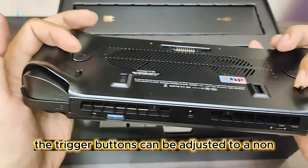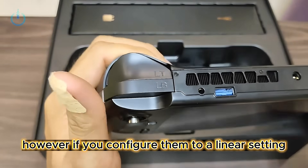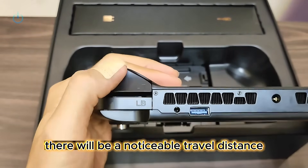The trigger buttons can be adjusted to a non-linear setting, which allows for single-point activation. However, if you configure them to a linear setting, there will be a noticeable travel distance when pressed.